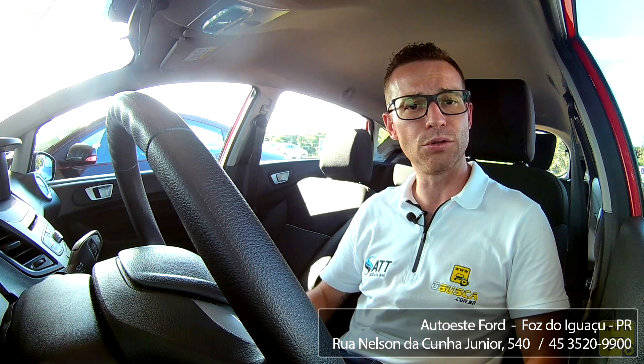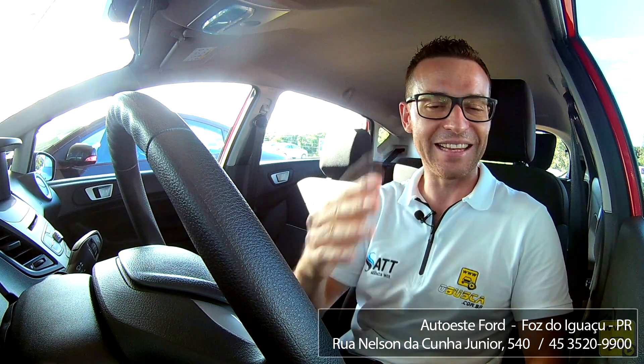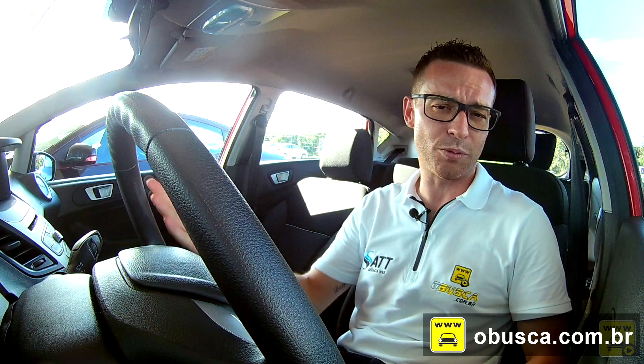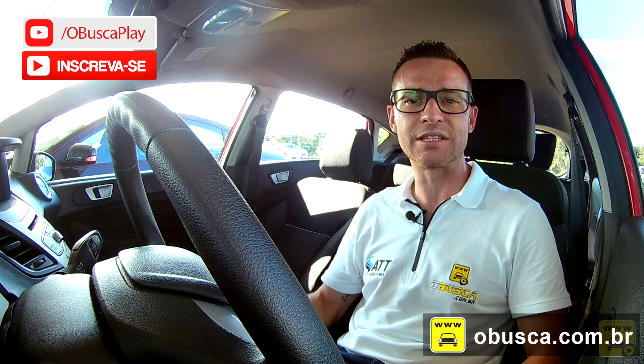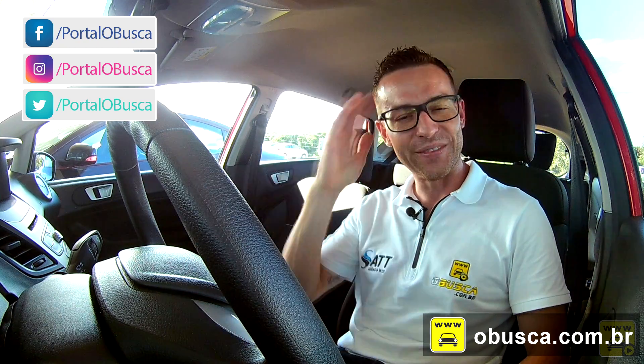Agradecimento à Concessionária Auto S Ford de Foz do Iguaçu, Paraná, que disponibilizou o carro para o teste. Agradecimento também aos 8 mil inscritos do canal em apenas 4 meses e meio. Um abraço especial para as mulheres que comentam e fazem perguntas sobre os carros — Cristiane Costa e Elizabeth Bandeira. Para conhecer mais, acesse o portal busca.com.br, que há 15 anos une compradores e vendedores. Inscreva-se no canal, ative o sino e acompanhe nas redes sociais: todo sábado tem vídeo novo.